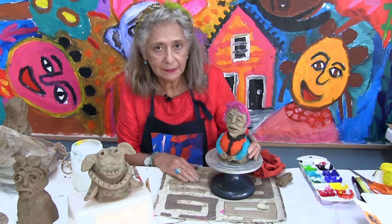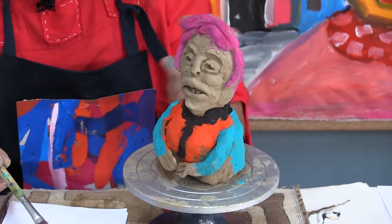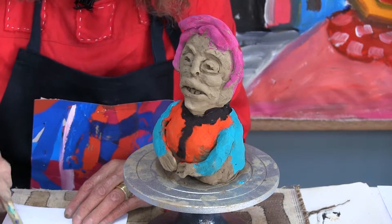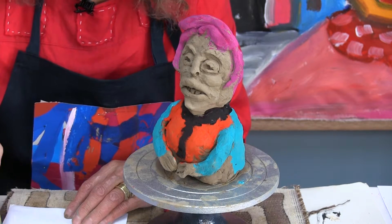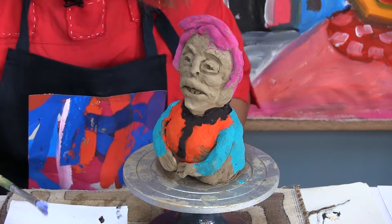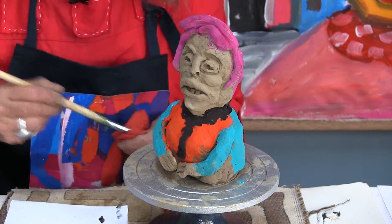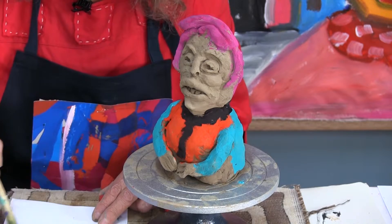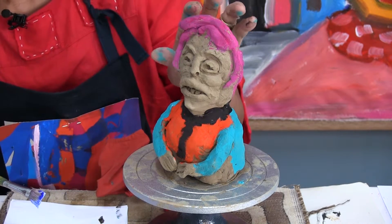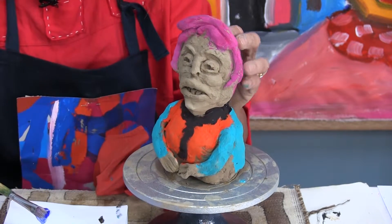Here we have the one I started already painting — really beautiful, these clay cartoons are really beautiful in bright colors. I have to make a decision about a skin color, and I'm not going to do natural skin tones; I'll use my imagination to create some kind of blue skin. So I've given it blue skin, and I also gave this cartoon some colorful hair.